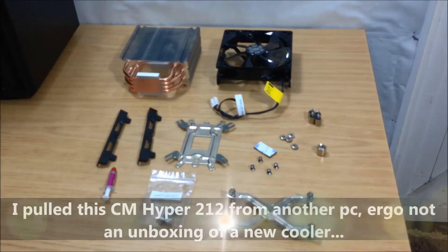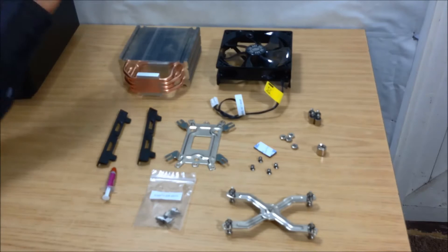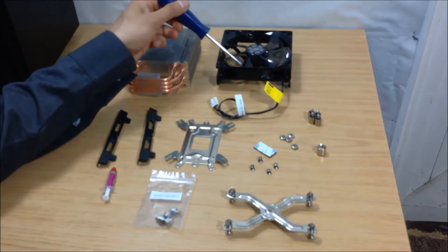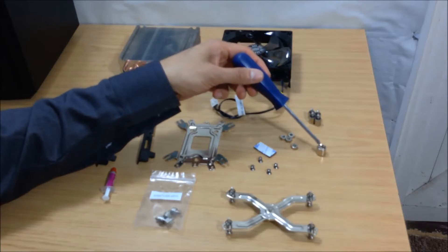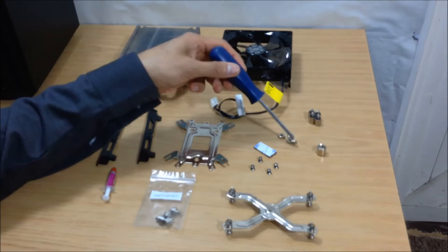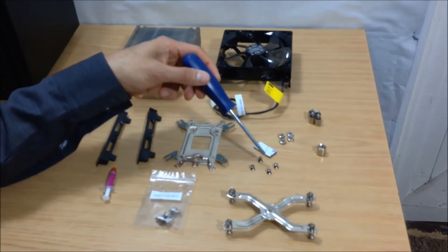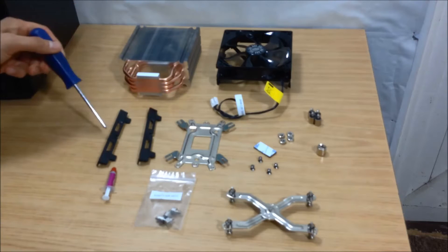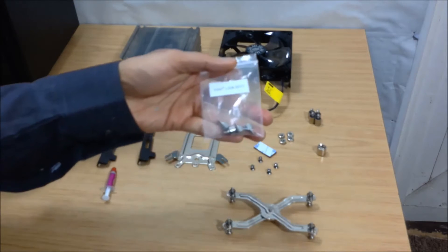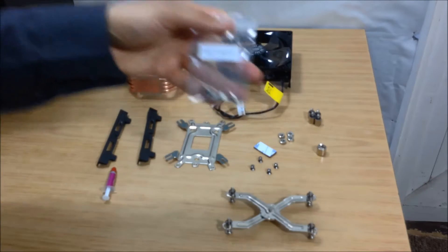Sorry guys, I can't do an unboxing for you because, as I mentioned before, this is an actual cooler which I pulled off from a different system. Let's go through the parts: the actual cooler, the fan, the AMD standoffs, the nut setter, 4 nuts, rubber pads, 4 fan screws, the retention bracket, the back plate, 2 fan brackets, and these standoffs for Intel LGA2011 which we're not going to use for this build.